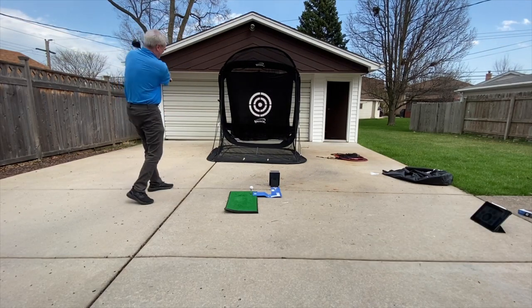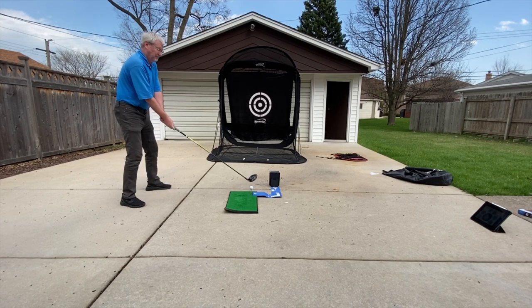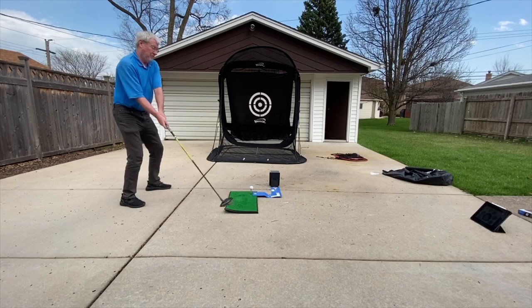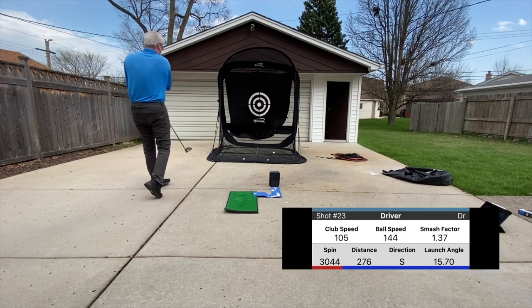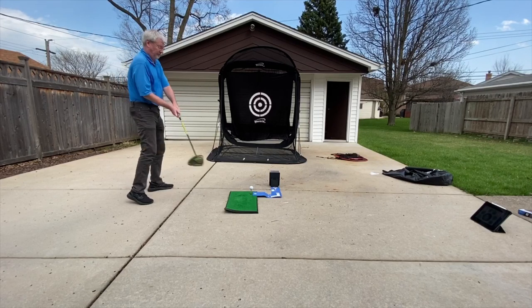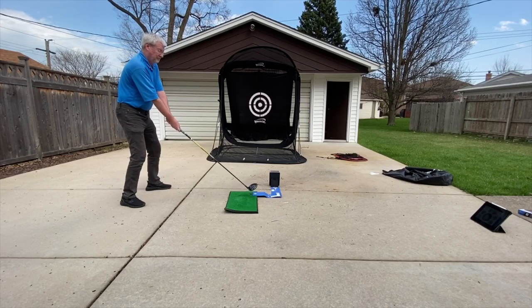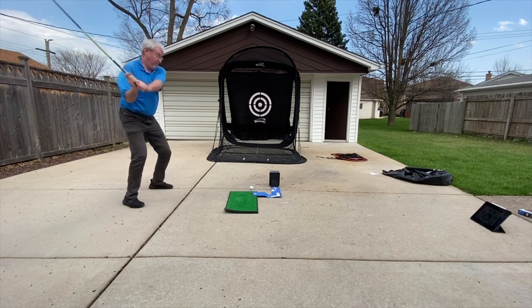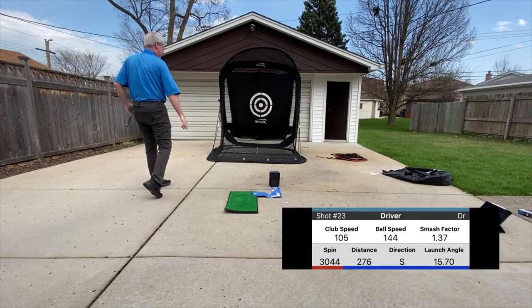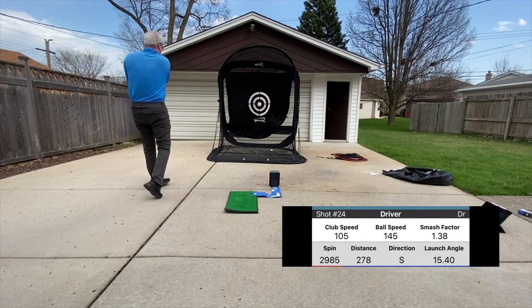So let's go to the lower lofted driver and combine the low tee height, find the center of the face. Next time I'll show you how to step it up another notch.